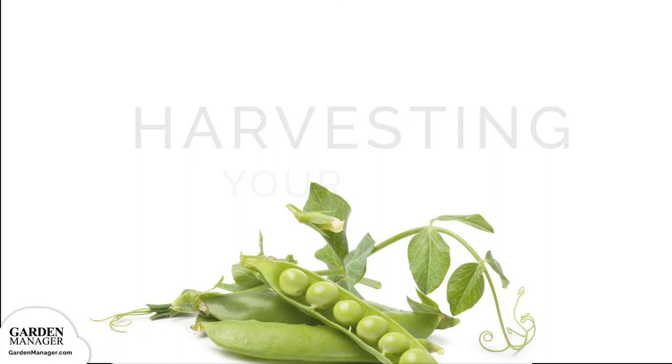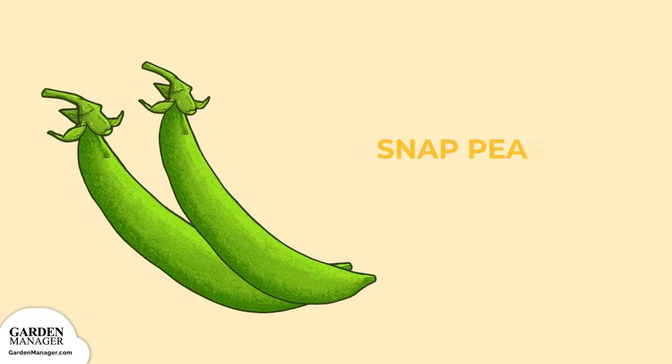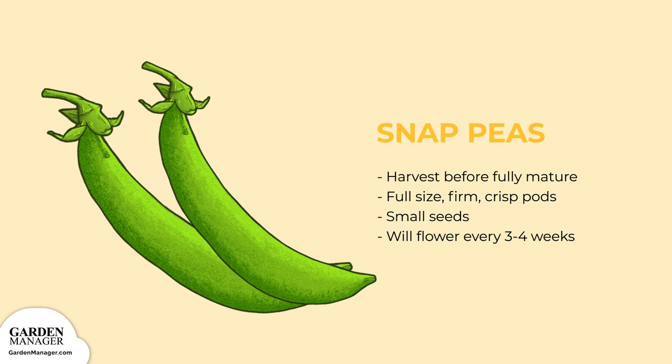Harvesting: A good thing to remember is that regular harvesting of your peas will promote continuous pod production — a steady supply of delicious homegrown peas for you to enjoy. Snap peas: harvest these before the pods are fully mature. Pods should be full size and have a firm, crisp flesh, while the seeds inside should be small. Your plant will flower and mature their pods every three to four weeks. But keep in mind that when left on the plant for too long, they'll develop a tough fiber in the pod wall.